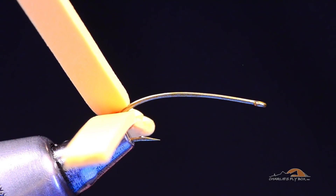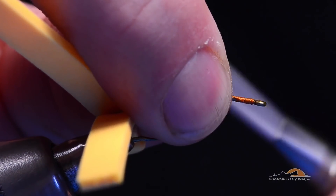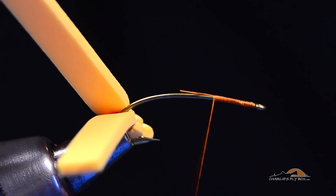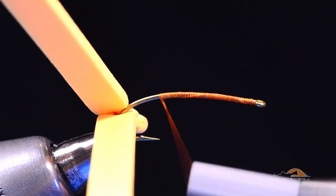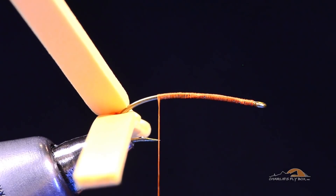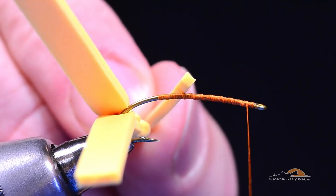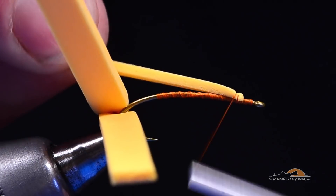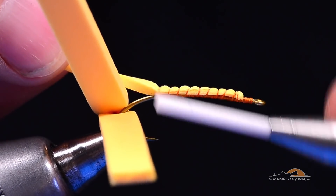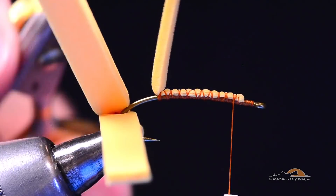I'm going to start my thread — same thread — just up here behind the hook eye, and dress the shank all the way back to the hook point. I'm not going to come down around the bend. I want to finish with my thread hanging at the hook point, then bring my thread back up to the front. I'll take that same little scrap of foam and catch it a couple eye lengths behind the hook eye, then spiral back over it all the way to the hook point. This becomes a gluing surface for more surface area.